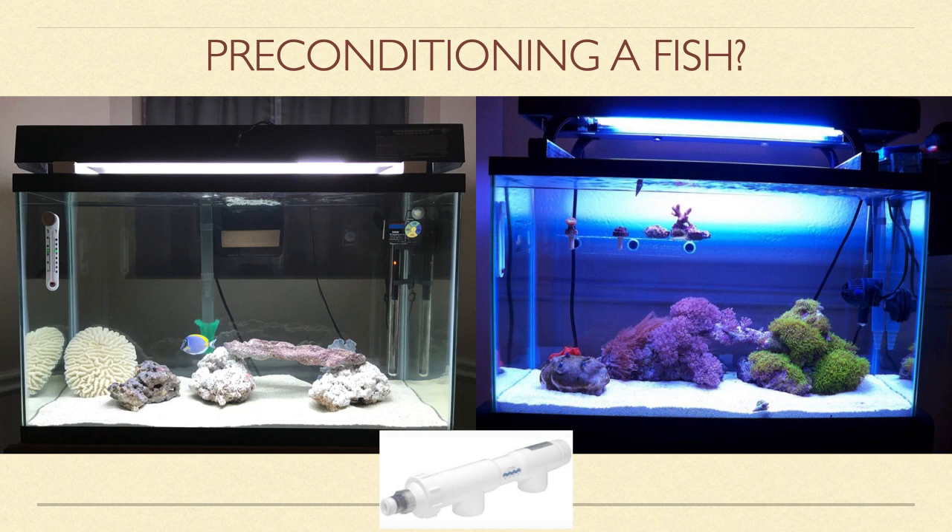While a bare bottom tank can work for this purpose, I have found that a more natural setting or even a frag tank is the better option. This observation tank doesn't have to be large or intricate. Both of the tanks shown on the screen are only 29 gallons with hang-on-back filters, cheap wavemakers, and some sand and rock for the fish to hide in and to provide biological filtration. This type of setup provides the fish with a place to chill and hide in a more natural environment.